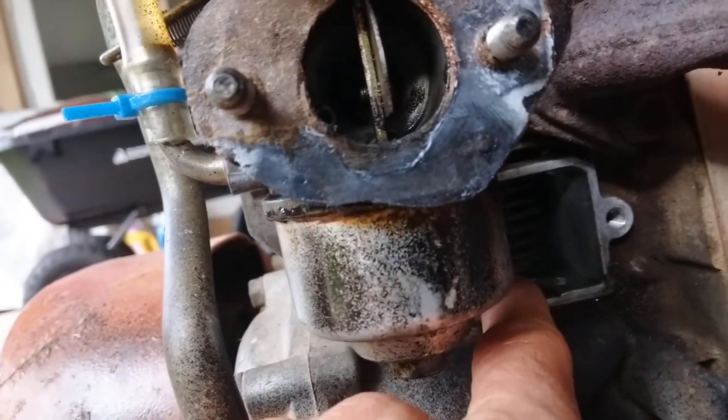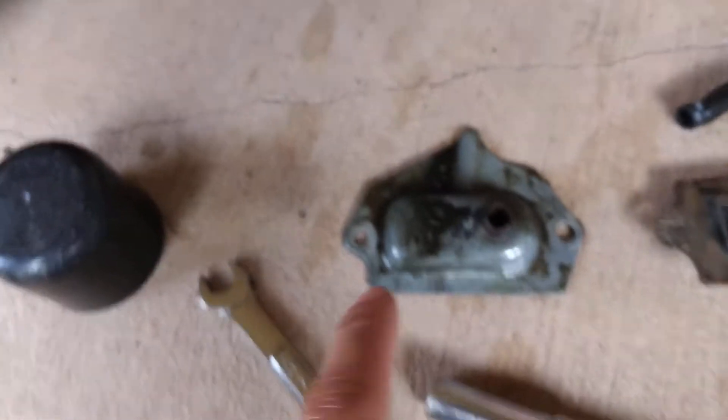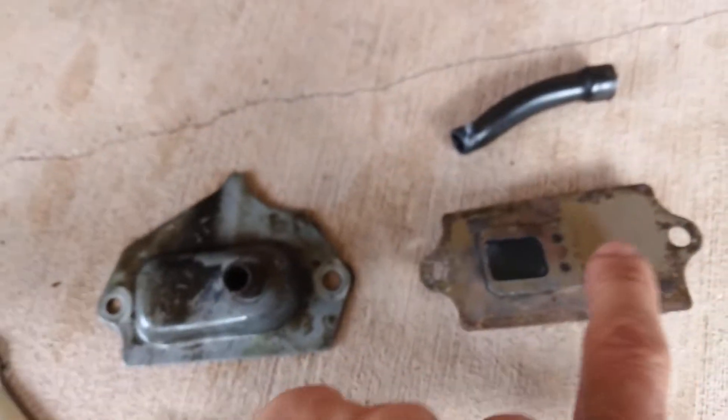Let me show you how that looks. What you want to do is take out the muffler cover and also the air filter. You don't have to take out the carburetor — leave it in place. But take out these two screws.